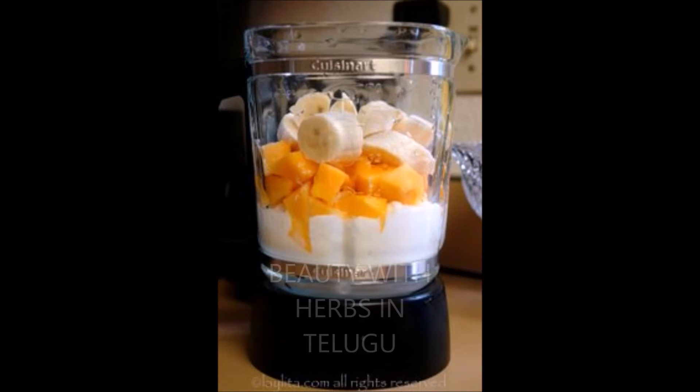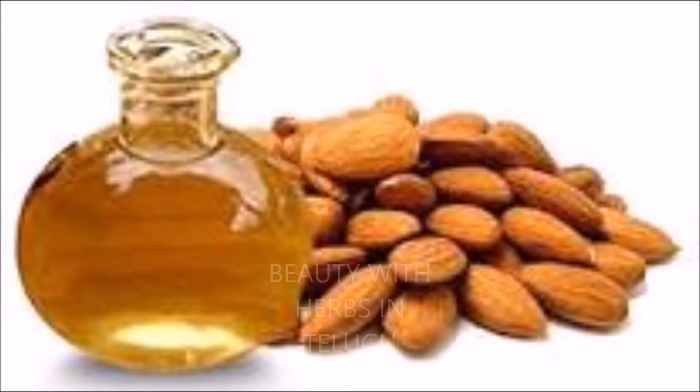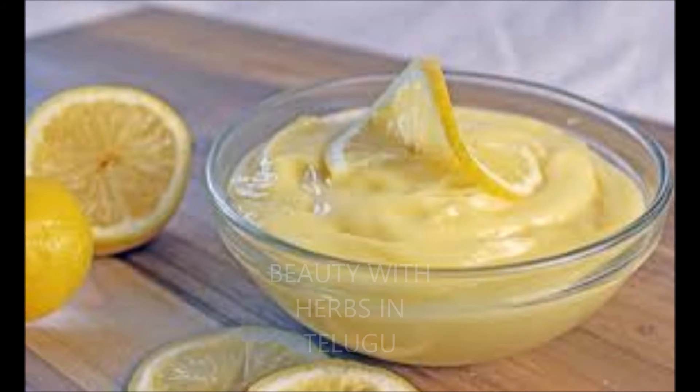Ayayela mixi cheskundi. And 2 tablespoon almond oil even nii chakka ga kalpukonii, paste laa cheskundi. Hair ke apply cheskundi.